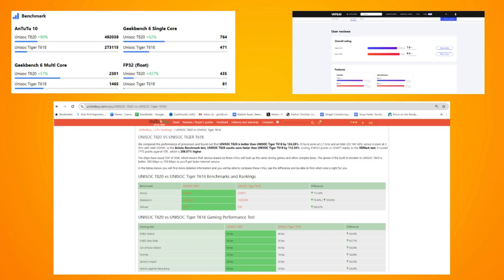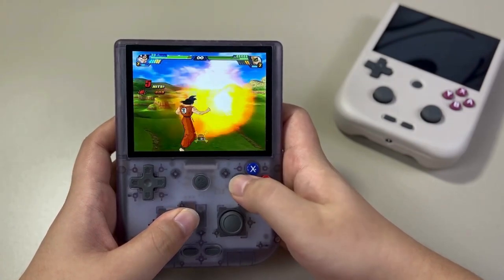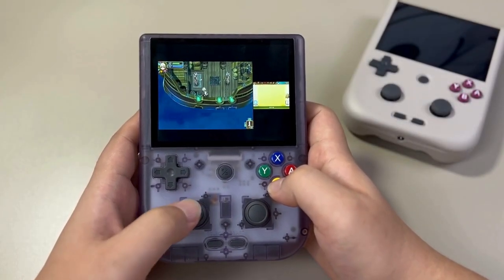I will link some gameplay videos down below so you can have a look at how both perform with different titles. There is also a community-maintained Google sheet on the 405e that catalogs many of the games playable on it and how they perform. You can check the description for a link on that.